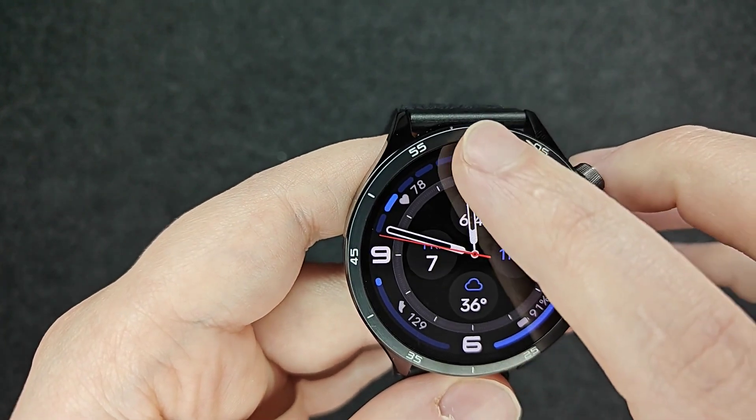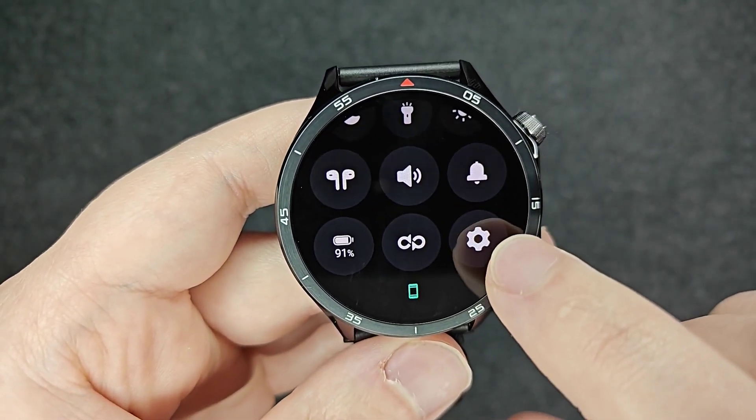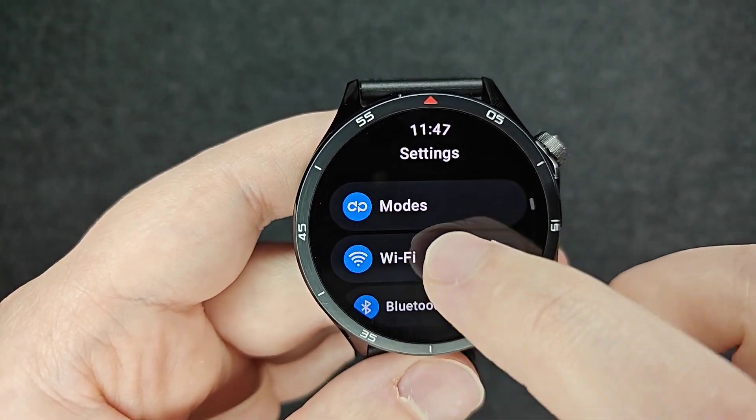To do this manually from the homepage, what we want to do is drag down our top menu area. And from here, we want to click on this little settings gear, opening up our settings area.